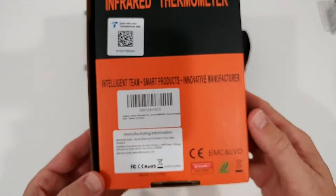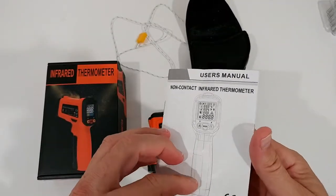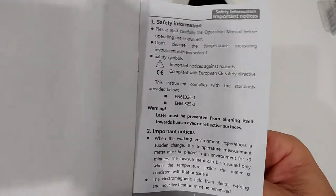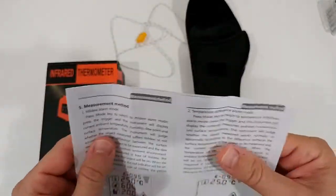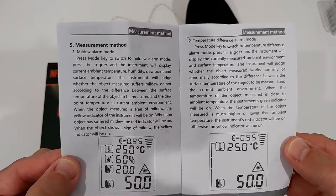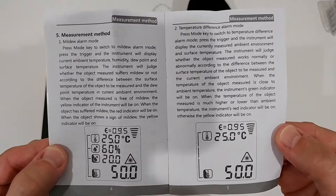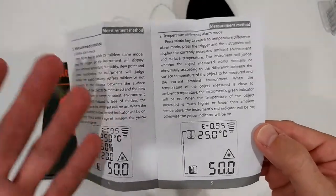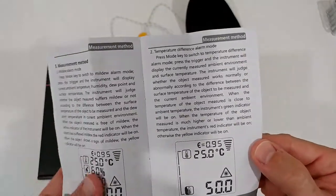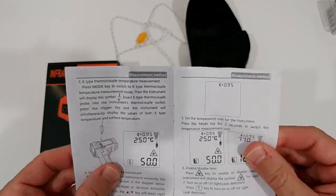There's not much on the package, so I'm showing you the instruction manual. There's a little bit of information on safety — it is a laser product and you have to be careful. It covers measurement methods, mildew alarm mode — something which can automatically be done — and temperature difference alarm mode, where you can set an alarm.